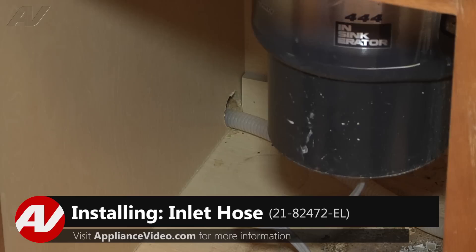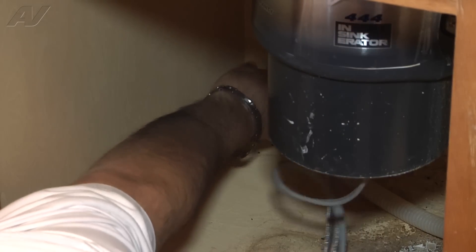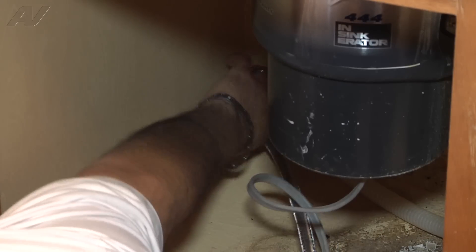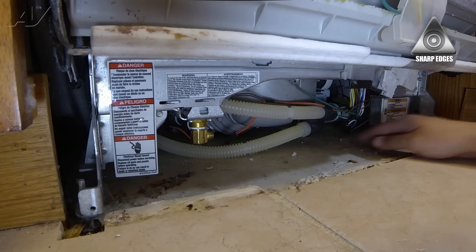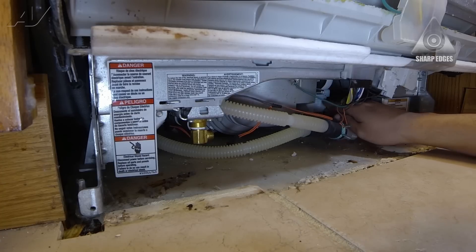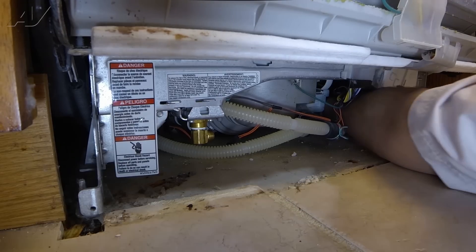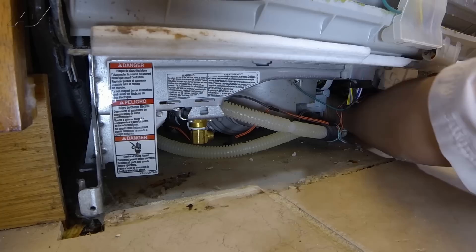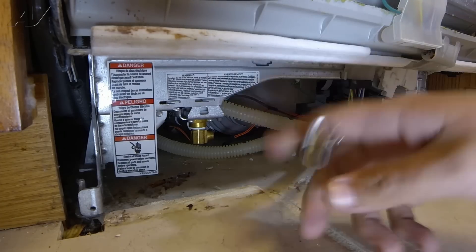Now we're ready to install the new water line. To do so, we're going to go from under the sink and start feeding it through the opening where the drain hose comes through. I'm going to do this slowly so it doesn't get tangled up anywhere. Once I've fed a little bit through, I'm actually going to stick my arm under the dishwasher and start pulling it through.